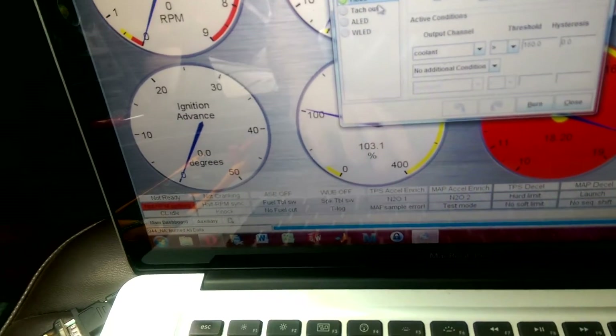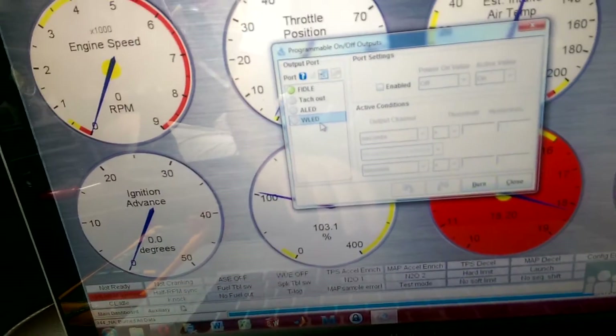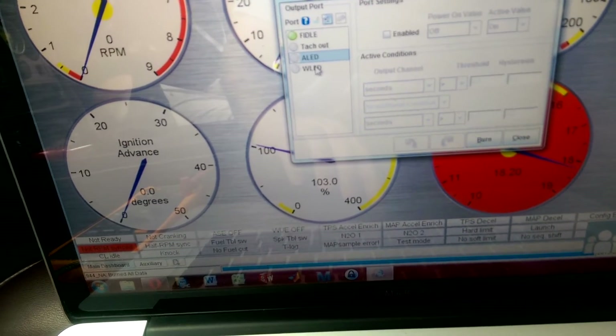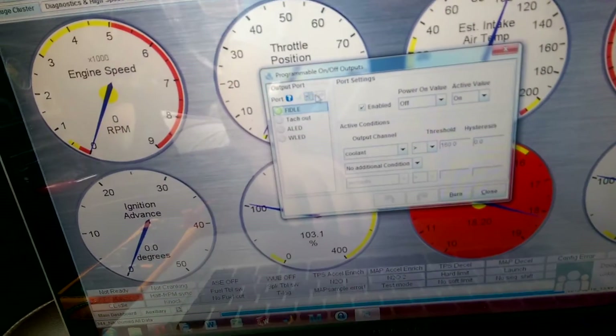There's Tach Out, which I'm already using to drive my tach so it's not an option. And there's LA-LED and W-LED — these can drive LEDs to let you know the car's accelerating or warming up, but you can also use them for other stuff. So I used F-Idle, that's why I had that F-Idle wire over there.